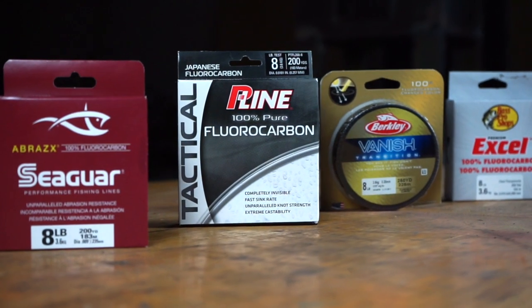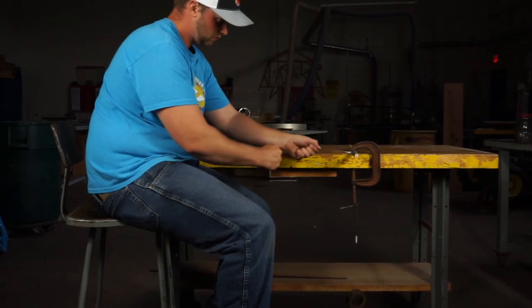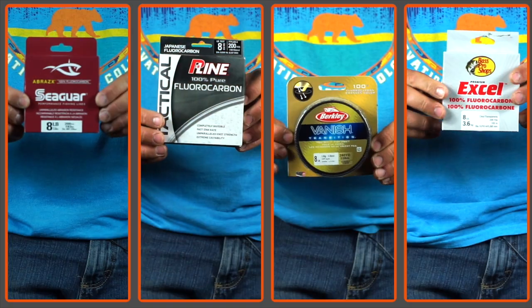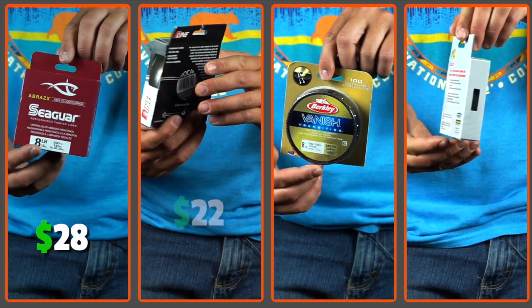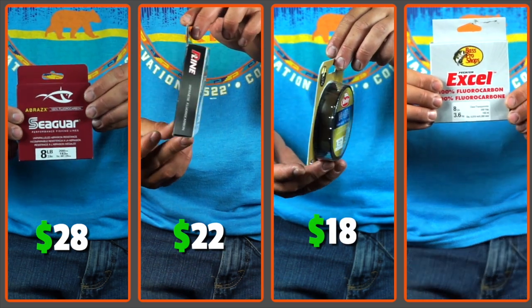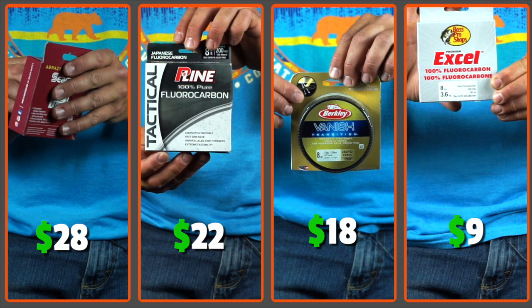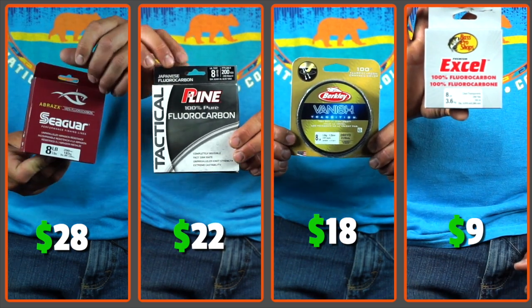Today I've got four of the most common brands of 100% fluorocarbon fishing line and I'm going to run them through a series of tests to see their visibility and test their strength. The goal is to see if there really is a difference between $30 fluorocarbon line and $9 fluorocarbon line. I've got four spools of 8-pound 100% fluorocarbon: the Seaguar at $28, the P-Line at $22, the Berkley at $18, and the Bass Pro brand at $9. They're all 8-pound test, 100% fluorocarbon, with different diameters we'll cover at the end.